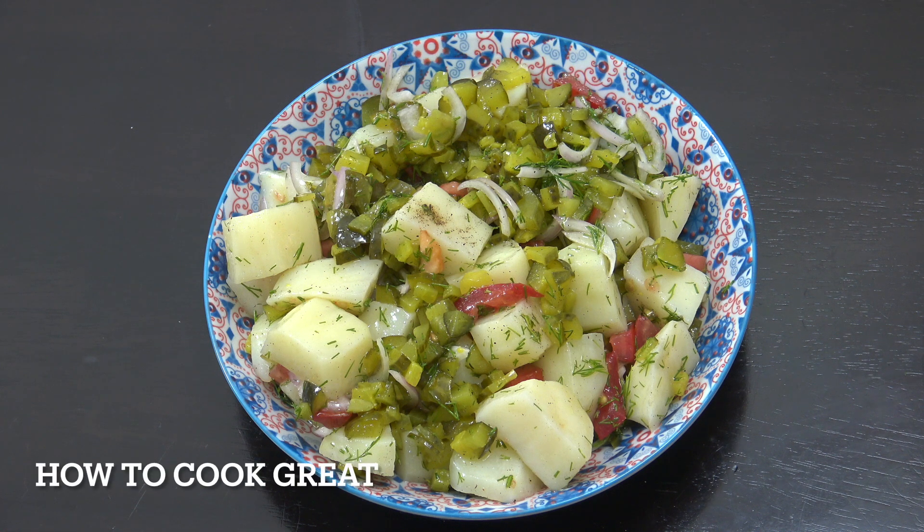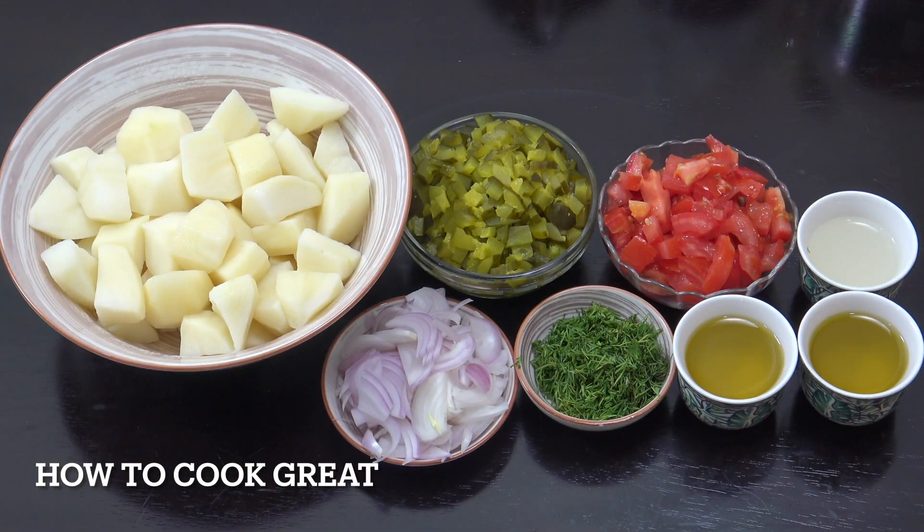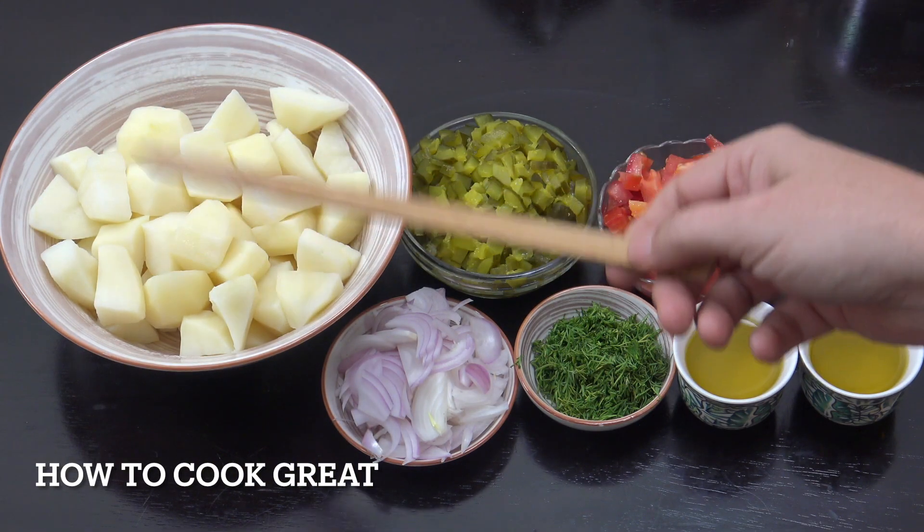Welcome back to another Salad Sunday — potato salad with dill pickle, no mayo. We've got lemon juice, olive oil, and a few other bits. It's absolutely delicious and of course super simple. Welcome back to How to Cook Great.